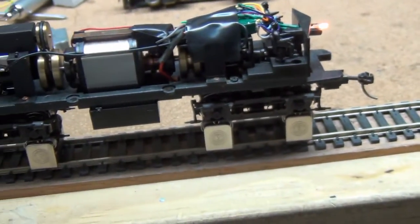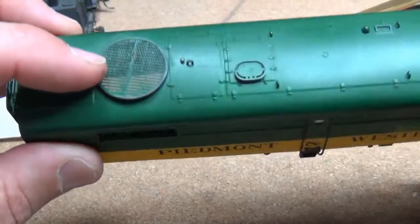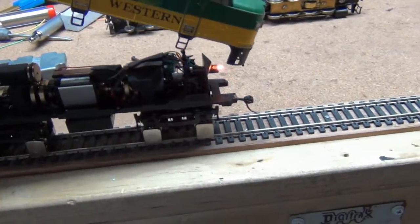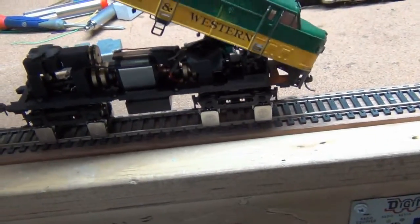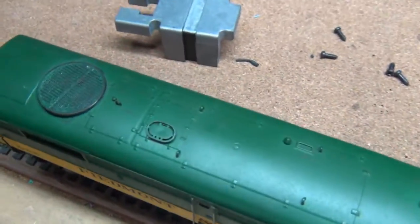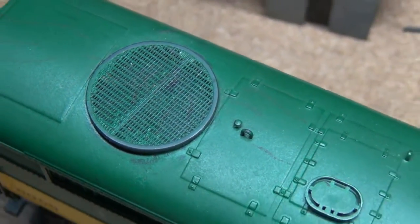I'm going to see how talented I am. Basically what you're doing here is if you look through this vent fan — this radiator fan for lack of a better word — that fan is supposed to be visible through this. So what we're going to try to do is put the shell back on without the weight, without knocking it off the little jack stands. And sure enough, there you go. You can see the fan running in there as it should.